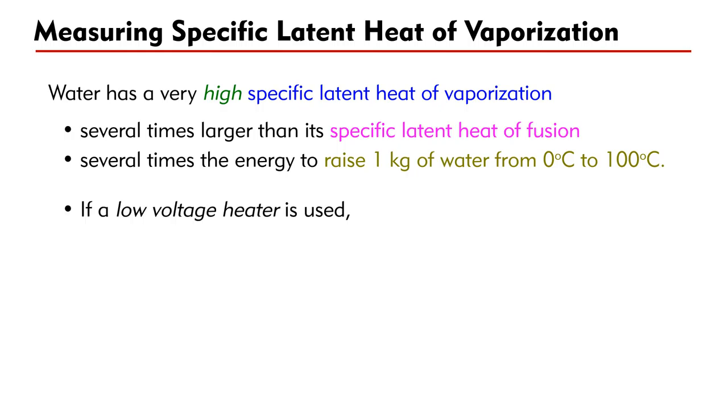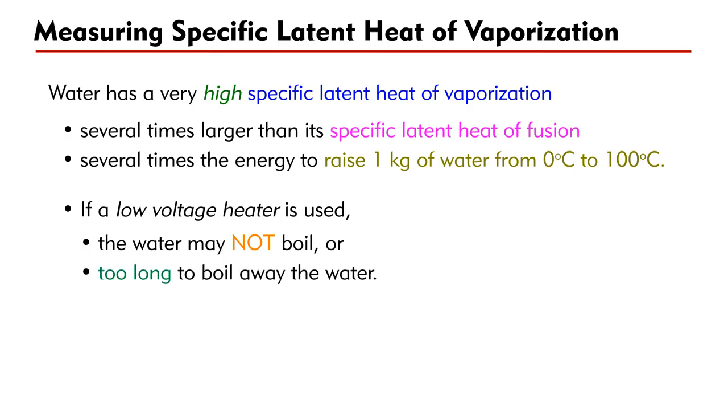If a low-voltage heater is used, the water may not boil at all. Even though the water boils, it may take a very long time to boil away the given mass of water. Since the time taken is too long, the heat loss will be too large to give a reliable result.